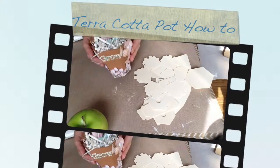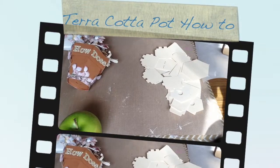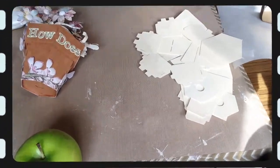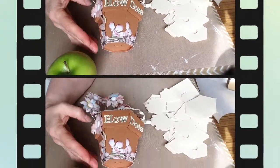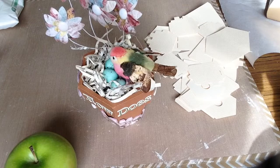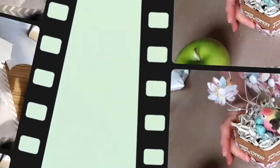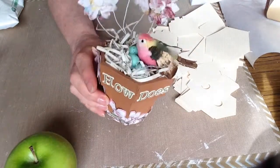In one of my previous videos I promised I would do a tutorial on how I put together this little terracotta pot. It's a 3D image — a Snapdragon snippets image from silhouette.com — and you get only the pot cut file.